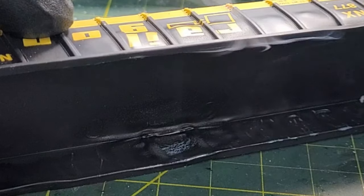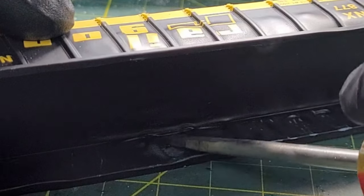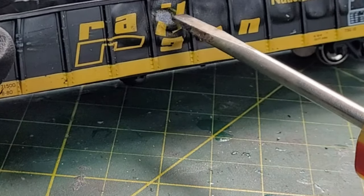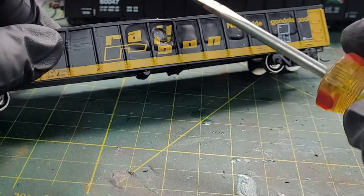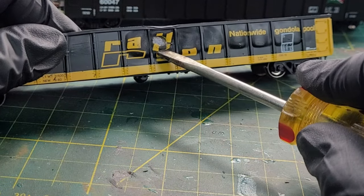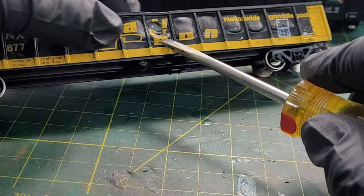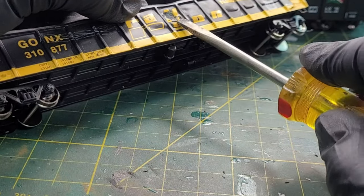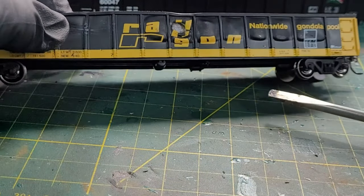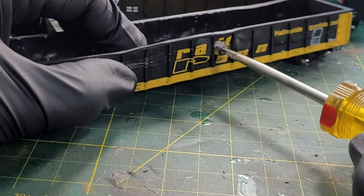Warming it up a little bit more, and just put a hole in it. Okay, up to the right — there we go. Now I will patch this up. That's the hole in the car.